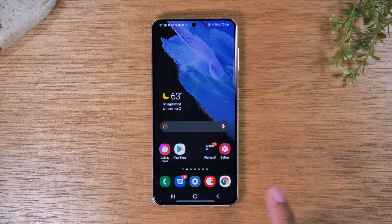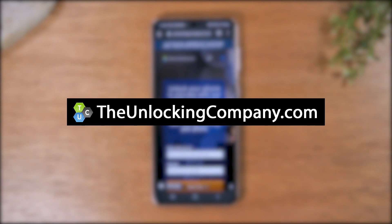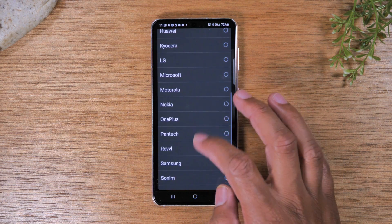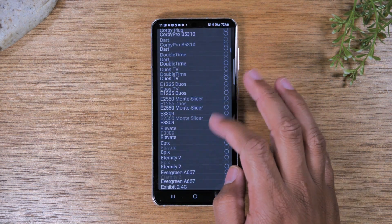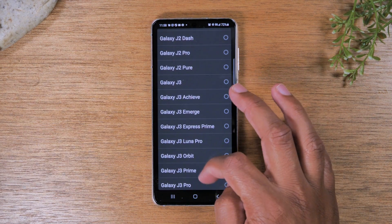Next we're going to go home and open the Google Chrome app or the internet browser, and go to the website theunlockingcompany.com. We're just going to fill out a few prompts. First will be the manufacturer, which is Samsung, and then the model — go down to Galaxy S21 Ultra.